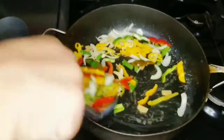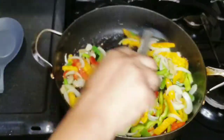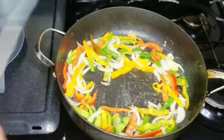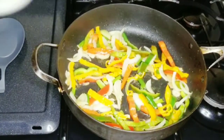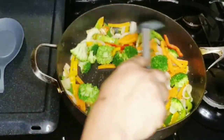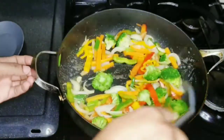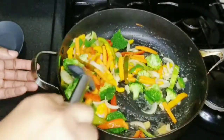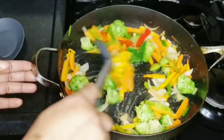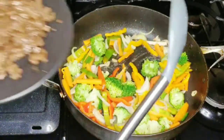I'm going to give this about a minute or two for the bell peppers and onions to sauté, and I'll add a little bit of salt as well. Then I'm going in with my broccoli and my carrots. I don't want my vegetables to overcook, so I'll just put them in a little bit before going in with my beef and combining everything together.